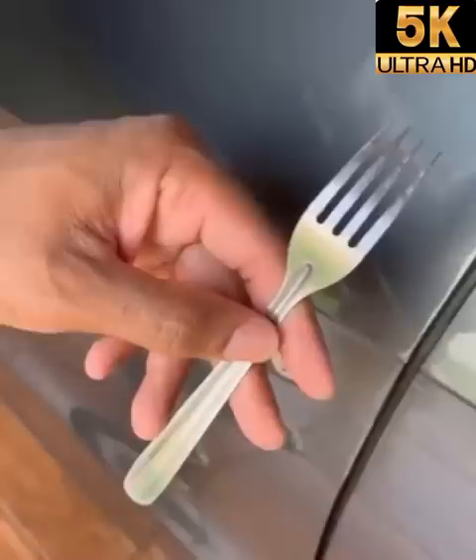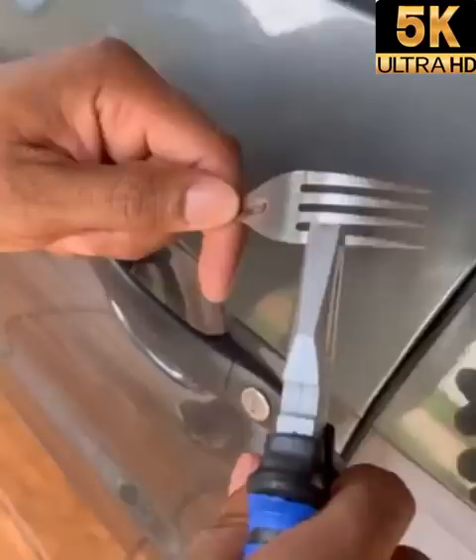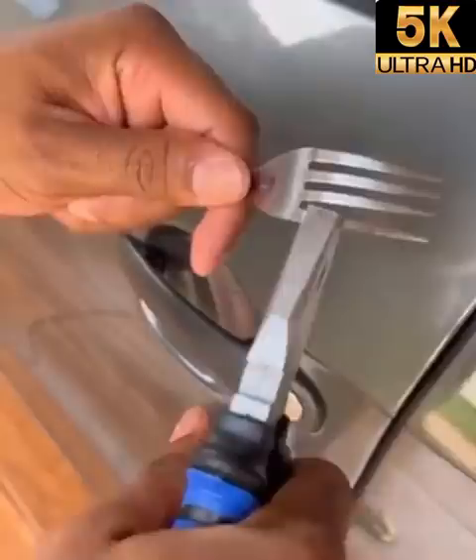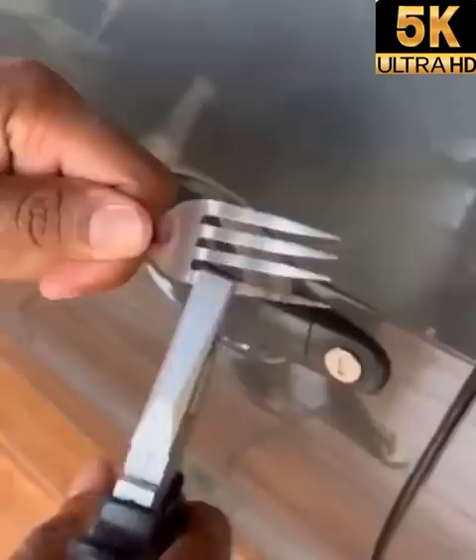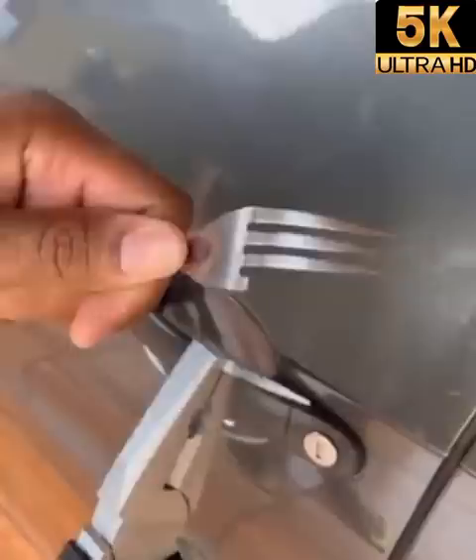What will happen now? I'm going to come with a pair of pliers, and look at what we're going to be doing — this part here. I'm going to take it and align it right here. Now I'm going to be tinkering like this. This tip is a quick and cheap tip for you. Look at that, I've already loosened one side of the fork.